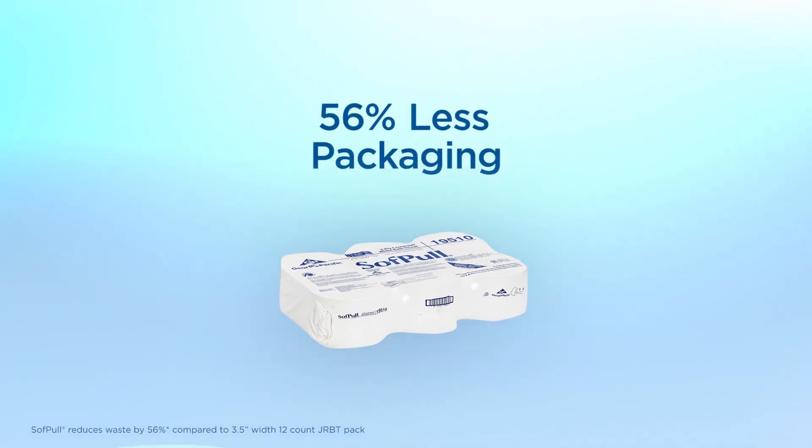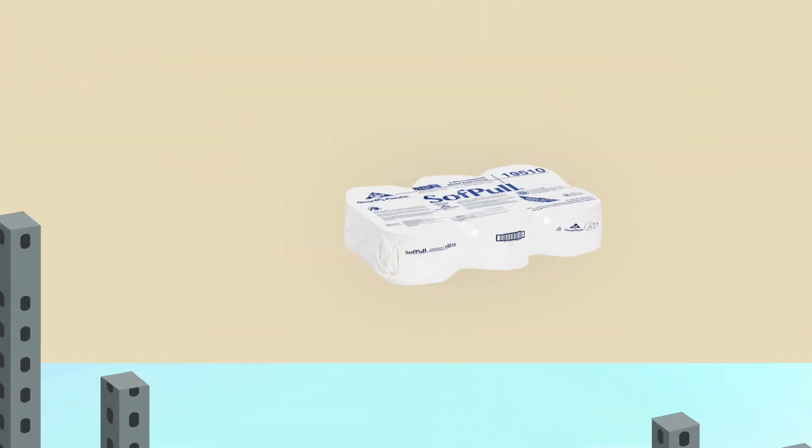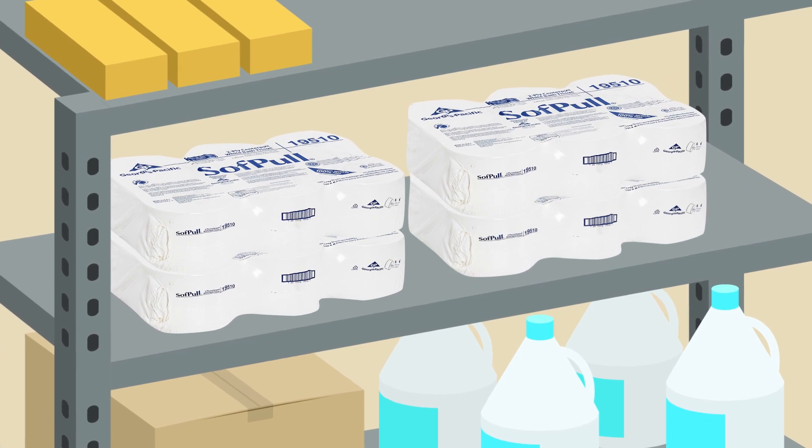Finally, each SoftPull sheet is a generous 5.2 by 8.4 inches. Its packaging has no inner wrap or outer cartons, which results in 56% less packaging compared to standard and jumbo roll tissue. On top of that, SoftPull toilet paper is packed in smaller cubes than traditional paper, meaning it takes up less space in your facilities.